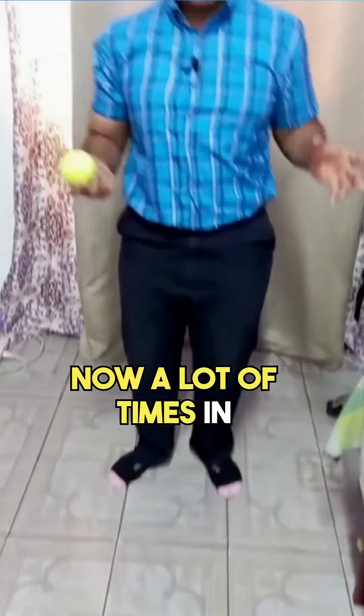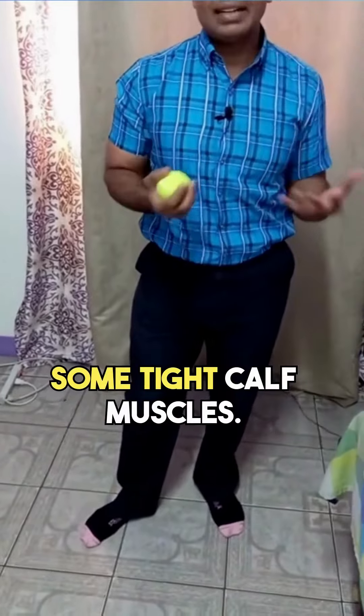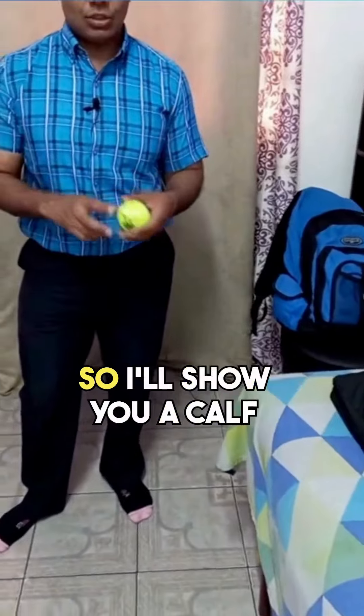A lot of times with plantar fasciitis or heel spurs, you may also have some tight calf muscles. You can stretch the calf muscles and combine it with some massage. I'll show you a calf stretch first.